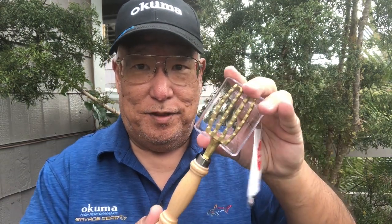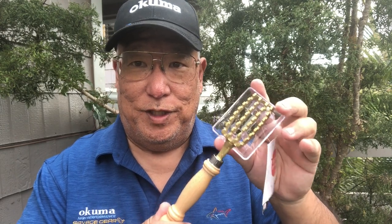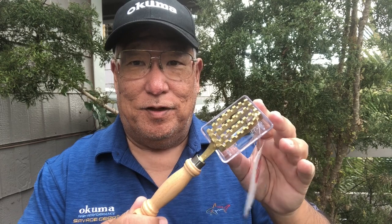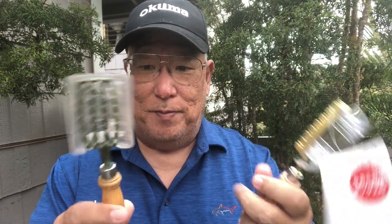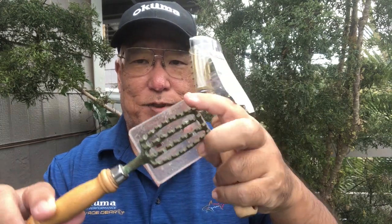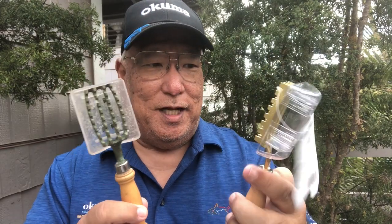I just looked online — you can get this without the plastic protector on eBay or Amazon but it's going to cost you between 20 and 60 dollars. It's listed as a brass fish scaler from Japan. My used one here — these are still good. I can still use this, and I would just take the plastic clip off and replace it with a new one.